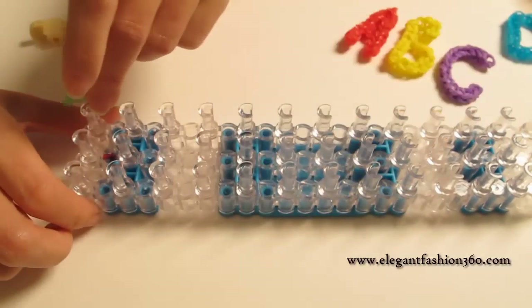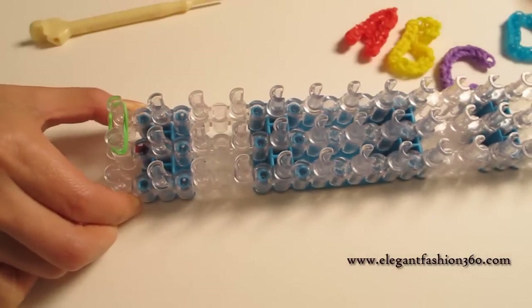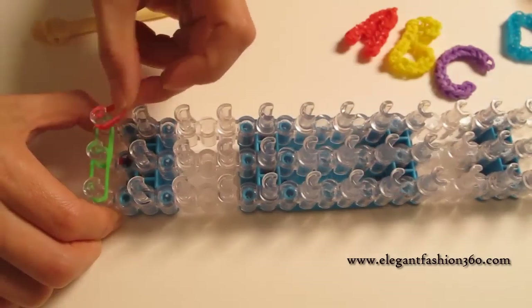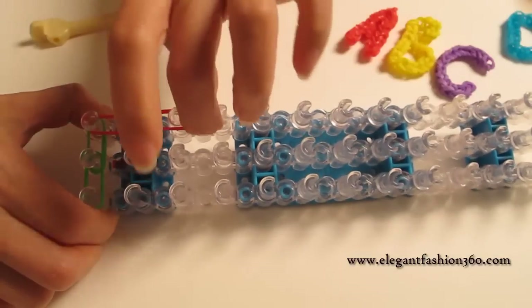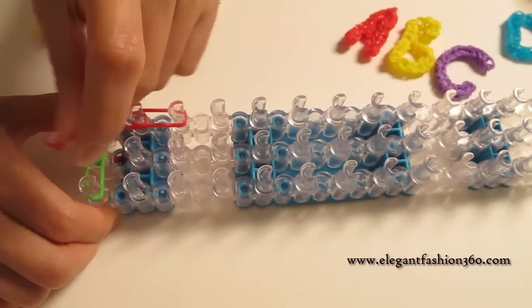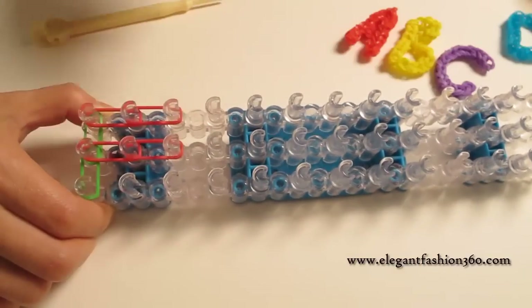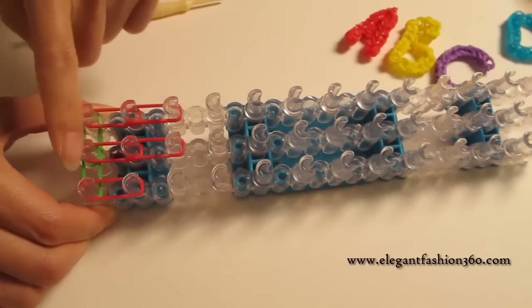Next, two bands from center to your right. Then two red bands going from first to second on your left, and then do it one more time from second to third. Two bands, and then coming back here from center — from first to second, two bands, one more time from second to third.